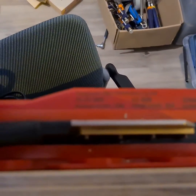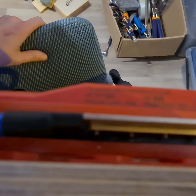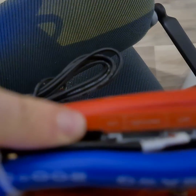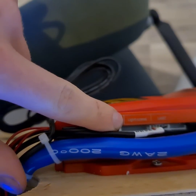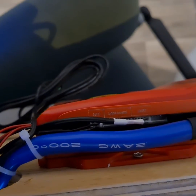I have the model here: 4S 12 volt BMS, 250 amp, with a common port. It has the NTC connection, a light board connection, and this is the UART connection.